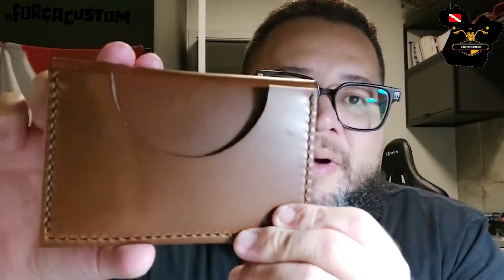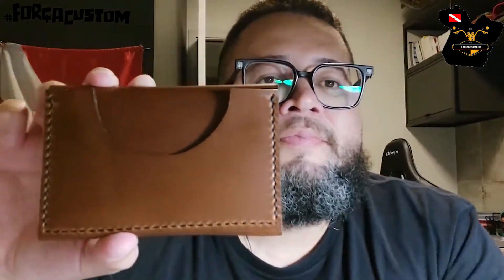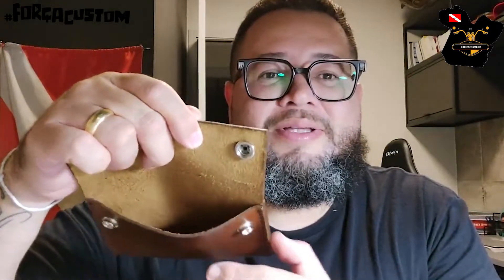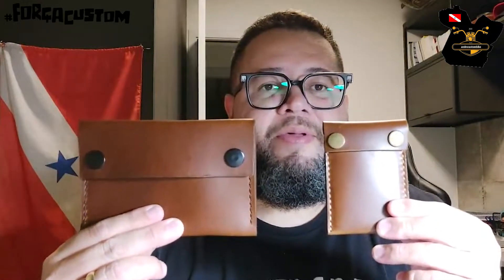Atrás ela vai ter esse compartimento aqui para documentos maiores. Esse compartimento cabe, para você ter uma ideia, um documento de um carro, documento de uma moto — esse espaço é bem maior. Então a gente tem esse primeiro compartimento e um segundo compartimento interno. Aqui também cabe dinheiro, cabe cartões, cabe moedas, cabe uma série de coisas. Essa carteira é do tamanho tradicional. Se você observar, olha o tamanho desta carteira comparado ao tamanho do porta-cartão, do porta-dinheiro — é bem pequeno. Olha como eles são de espessura bem fina.